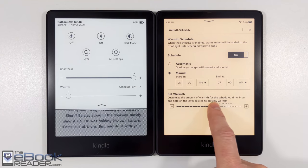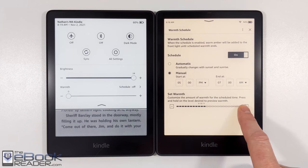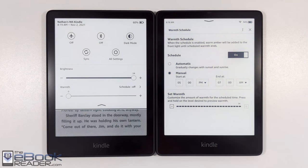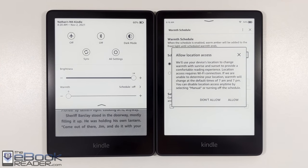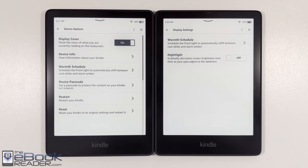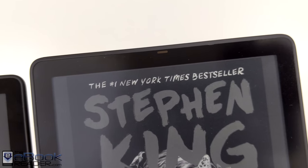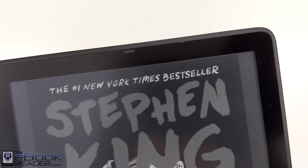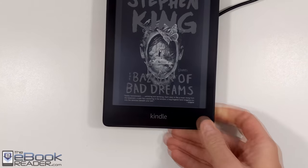In the settings, you can also set a warmth schedule so the warm color activates based on the time of day, either on a manual timer or an automatic setting. With the auto front light sensor, the Signature Edition also has an additional night light setting that gradually adjusts the light at night. You can see the front light sensor on the Signature Edition at the top — that's the one way to visually tell the two models apart at a glance.